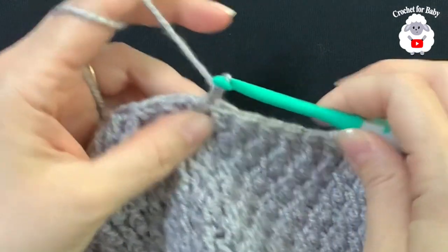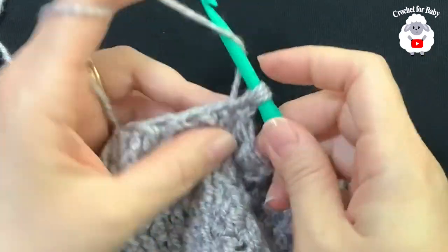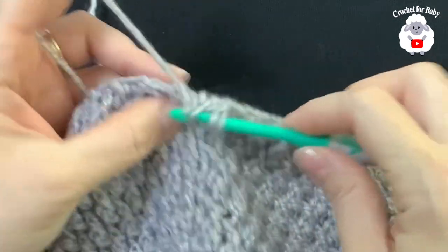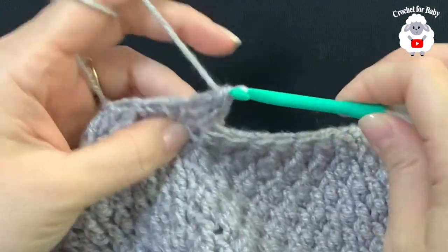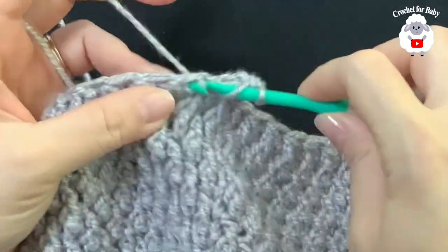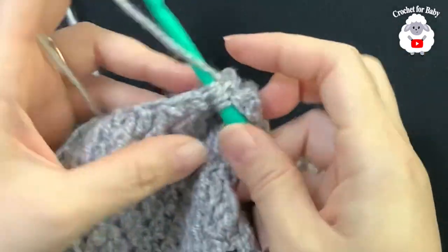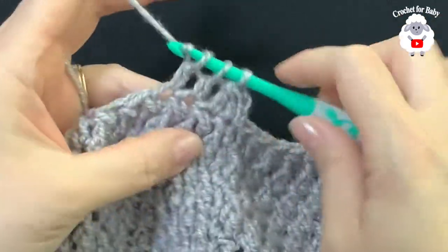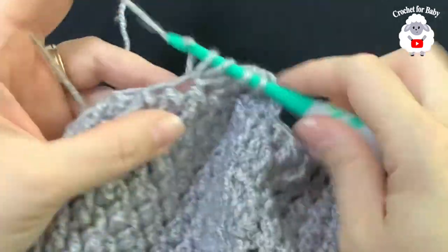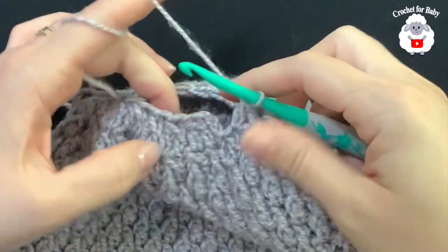For the next row, chain two and into this same stitch insert your hook, grab a loop, take two loops off, leave two loops on the hook, yarn over, go on top of the next stitch, take two loops off, three loops on the hook, close — that's a reduction. Yarn over again, into the next stitch grab a loop, take two loops off, leave two loops, yarn over, insert hook into the next stitch, take two loops off, three loops, close. Continue this for each stitch all around.